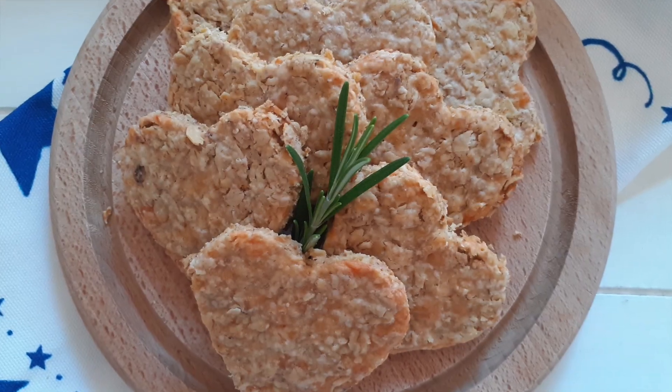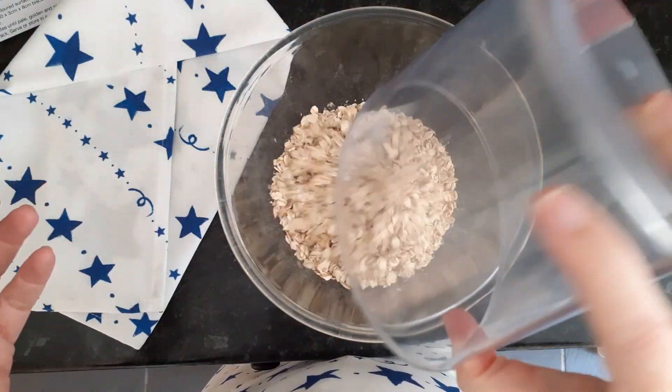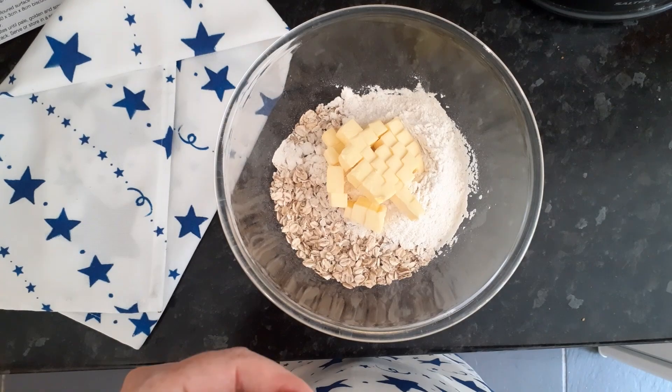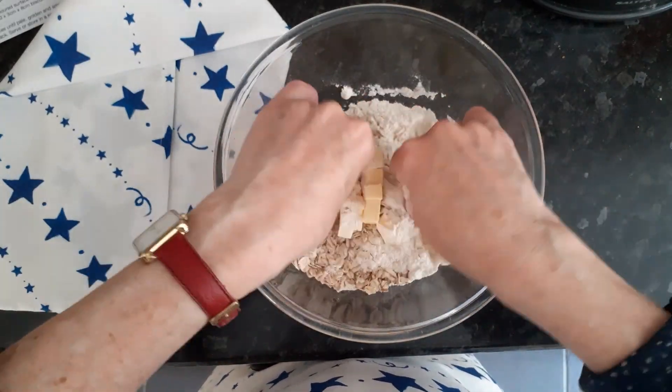These are my fabulous cheesy oat biscuits. Add the oats, the flour and then add the butter and rub together.